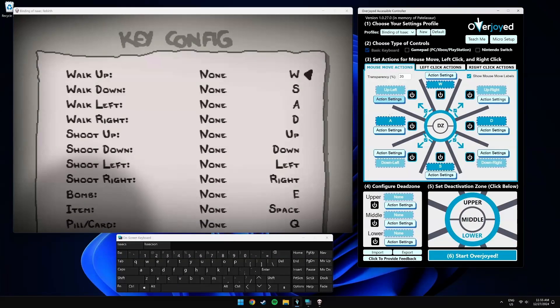Let's set the top, bottom, left and right quadrants to be WASD. Let's select our left click actions and disable the diagonal quadrants.